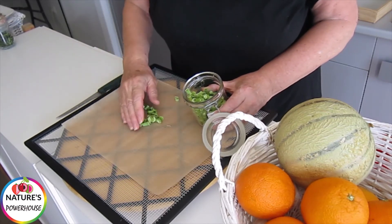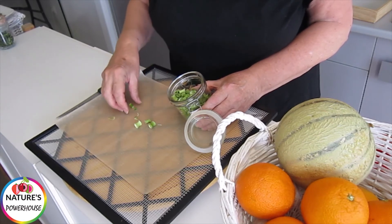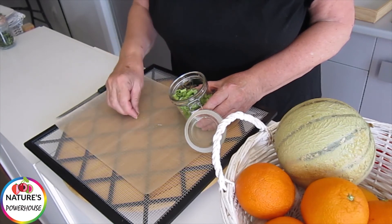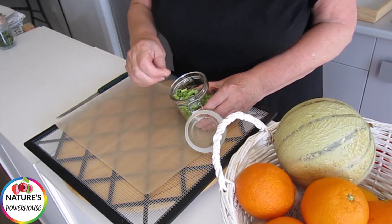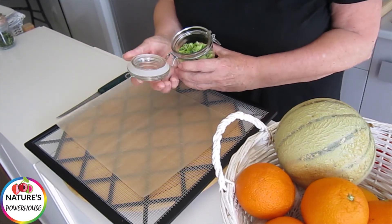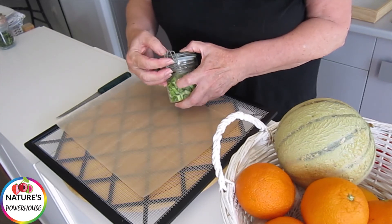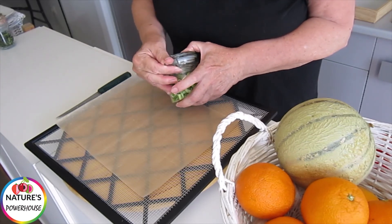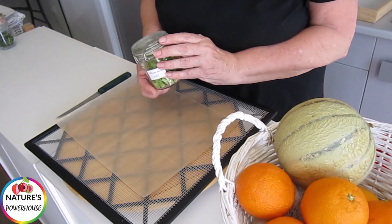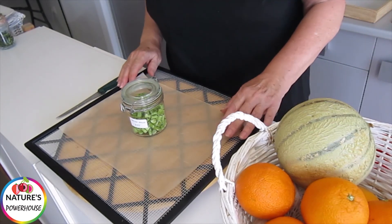Once dried, you pop it into your storage jar. Always remember that you must keep these things out of the light if you don't want them to discolor, because they will go a sort of not very attractive brown color if you don't store them in the dark. On a shelf with a curtain over it — that's what I do. I have a bookshelf and I hang a curtain at the front of it, and that's how I store my dried vegetables. So there you have it — spring onion: add to soups, add to stews, have fun!